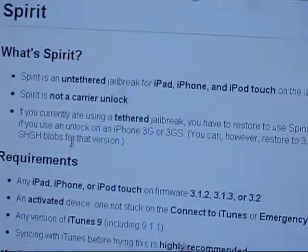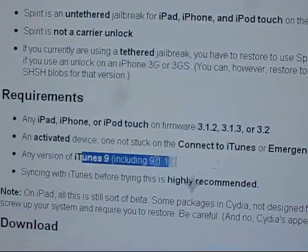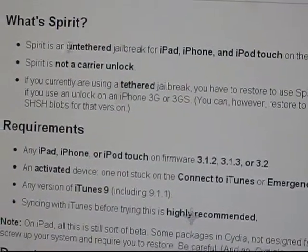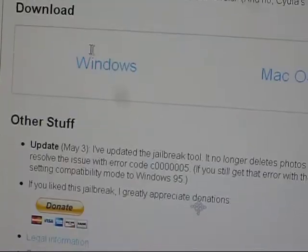It basically lists all the requirements: you have to have an activated phone, higher than iTunes 9. And this is an untethered jailbreak — it's not done to unlock you from AT&T, it's just a jailbreak that gives you Cydia.